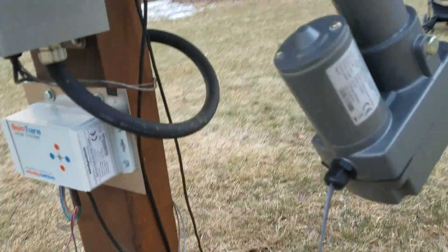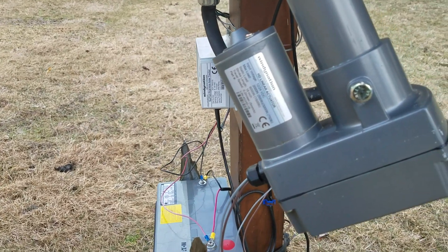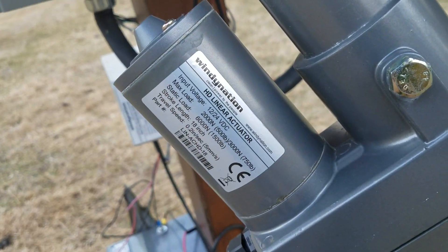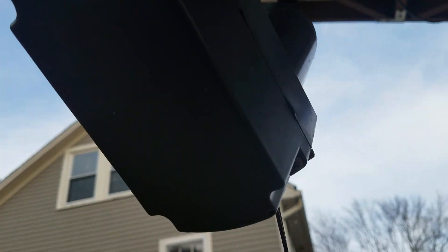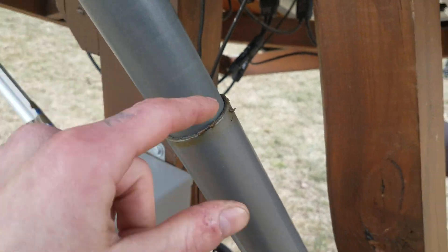The only issue I had with this thing — the Windy Nation actuator, the heavy duty one, it's 12 or 24 volts — is that basically at the bottom here, if you have it mounted in the position I do, it likes to build up water. I'm pretty sure it just trickles down in the arm.